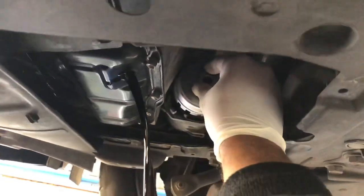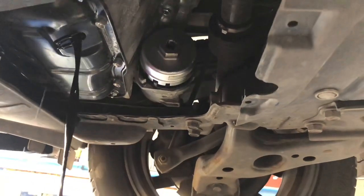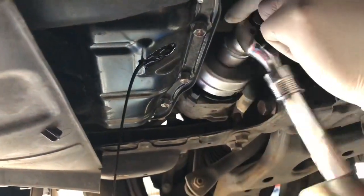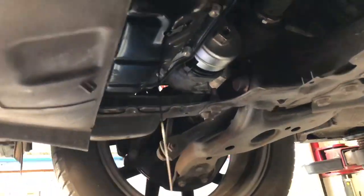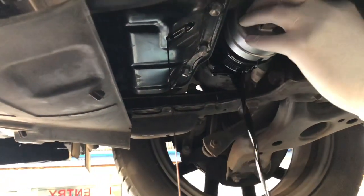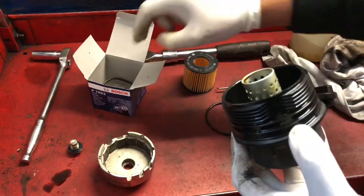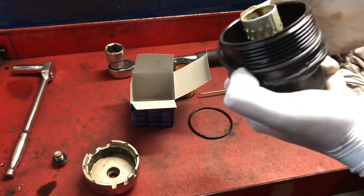Make sure the tool sits properly. Undo the oil filter housing. Now let's change the oil filter housing ring - this comes with the oil filter. Make sure it sits properly on the housing.